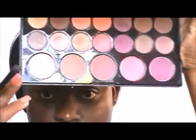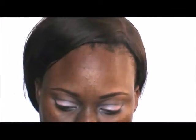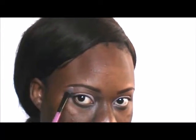Next I'm taking the same highlight color I placed on my lid first and using it as my brow bone highlight — it's a matte brow bone highlight. When you're doing a pinup girl look you want everything to be as matte as possible; you don't want any shimmer.